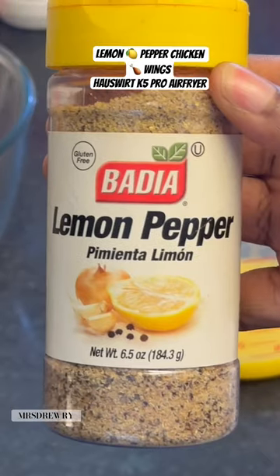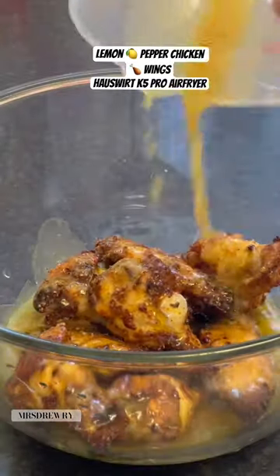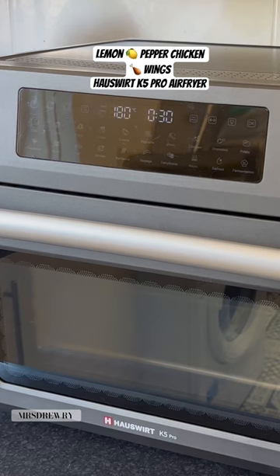The chicken is ready. Now I'm going to add some lemon pepper seasoning, stir it, and pour it on the chicken. Stir it, and voila — the recipe is done! Thank you Houseworth.